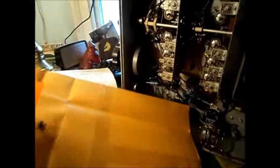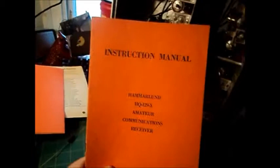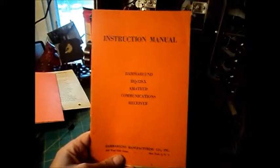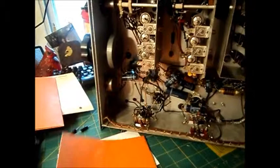I thought I'd include this little unboxing — this came today and it's related to this radio. What we have here — you wrapped it really well — an envelope inside an envelope. This is the original manual for the Hammarlund HQ-129X Amateur Communications Receiver. Hammarlund Manufacturing Company, Inc., New York, New York, 34th Street.